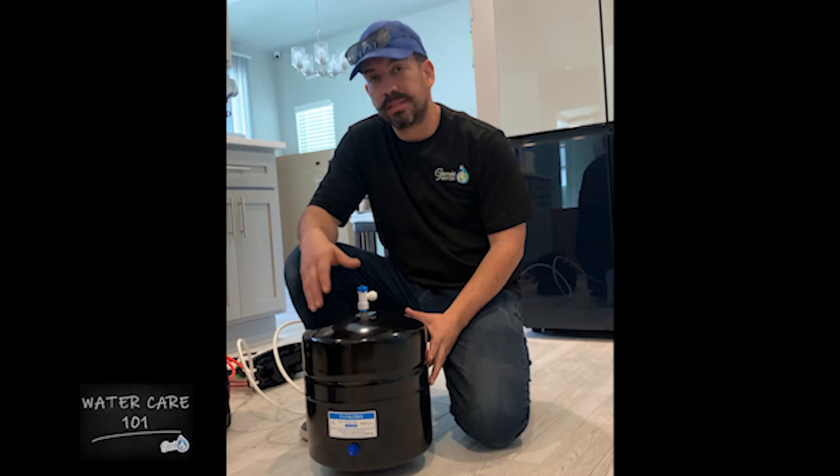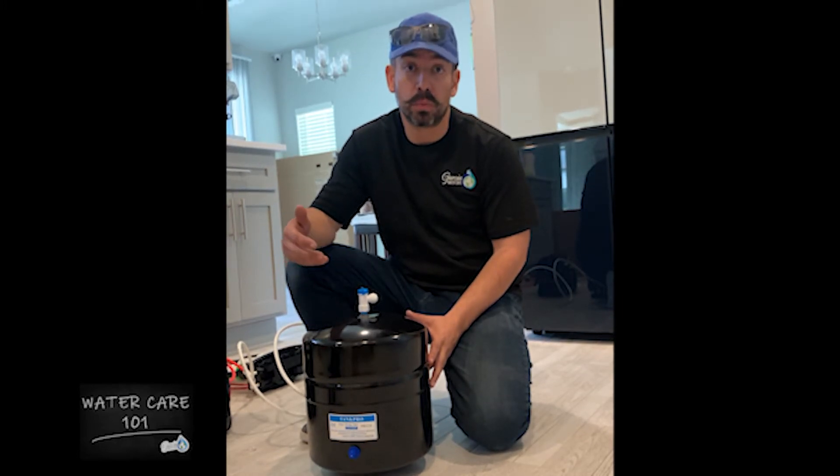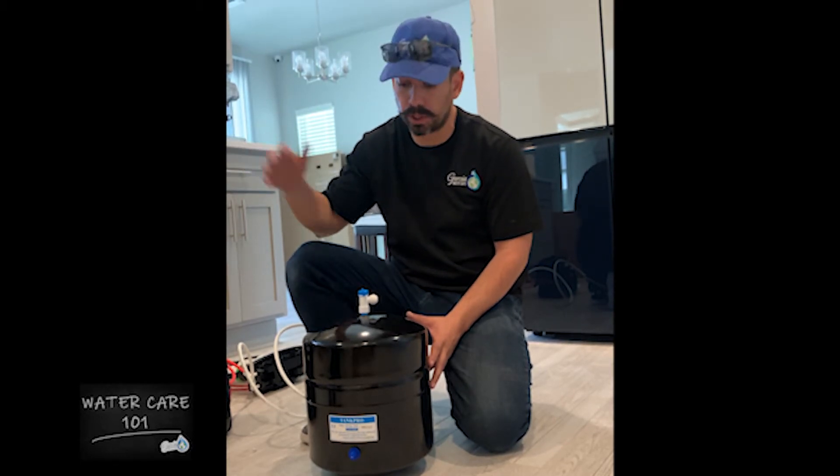If you have a reverse osmosis drinking system located under your sink and you are starting to experience problems with the water pressure — maybe the water pressure is low or maybe you're not getting enough water out of your drinking system — I'd like to share a tip with you.